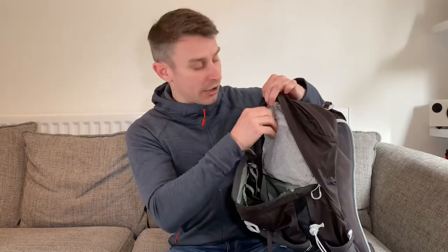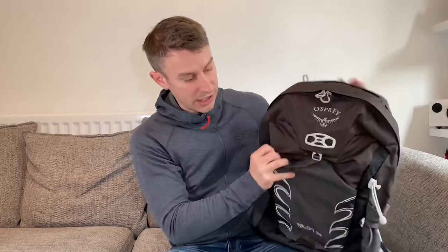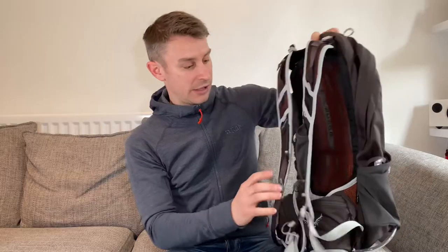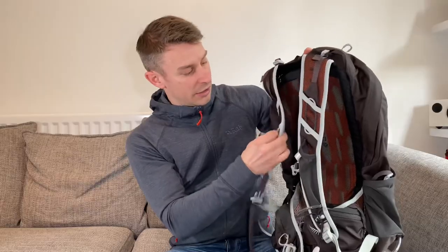Now with this Osprey rucksack it's just got one main pocket. Within the main pocket it's got a little mesh pocket with a zip and a little key attachment. Some rucksacks have two main pockets but this has just got one. You've also got two water bottle side pockets which are adjustable, a trekking pole attachment, and additional attachment points for things like an ice axe.